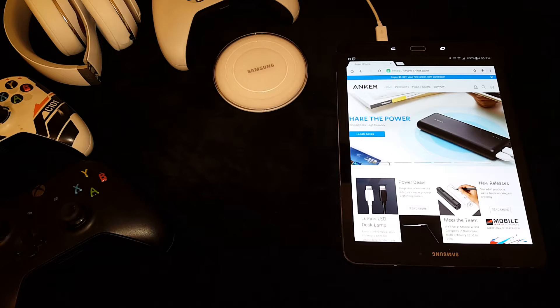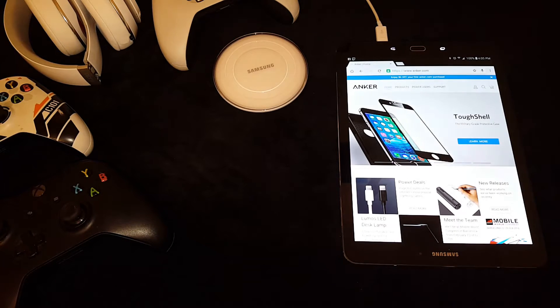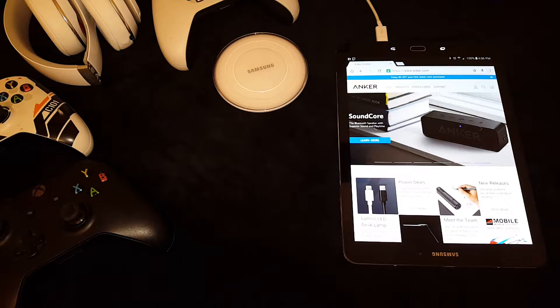What's up everybody, it's your boy Randall D aka Fiber Optics RLD. I'm coming at you with another video today — we're going to take a look at the Anker 10-foot micro USB cable.